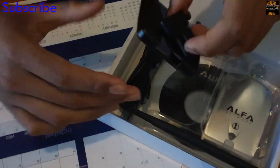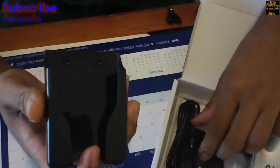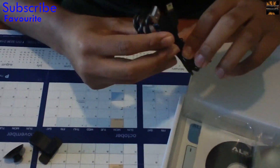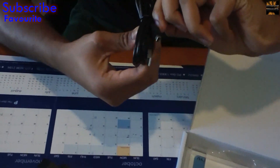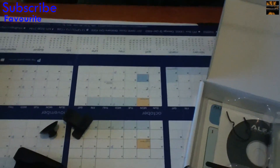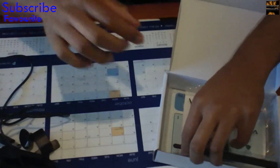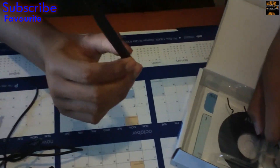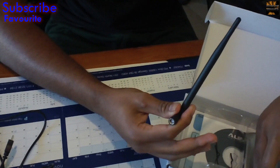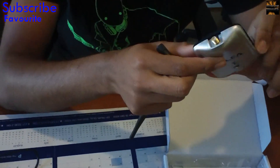What it comes with is a mount slash clip, where if you want to put it against a wall or something you can. It comes with — I think it's about a meter — a meter USB to micro USB cable. And then it comes with the 5 dBi antenna, which is a great thing about this card because you can swap out the antenna for different ranges. And then you have the Wi-Fi card itself.